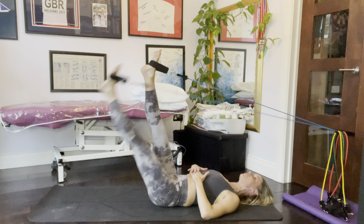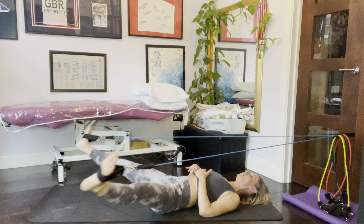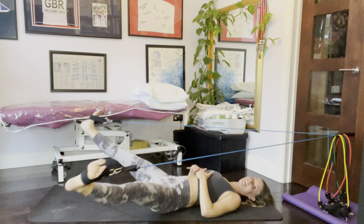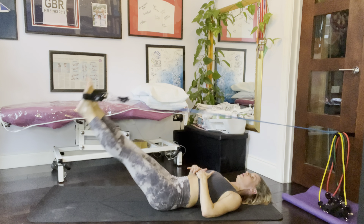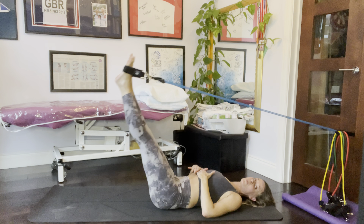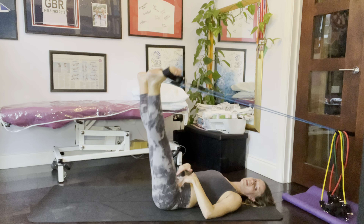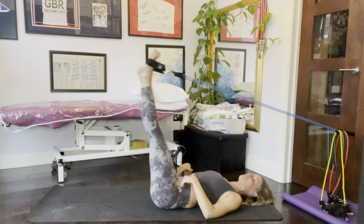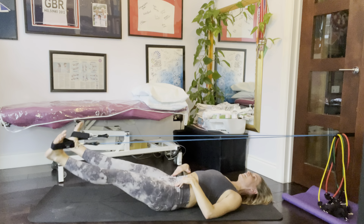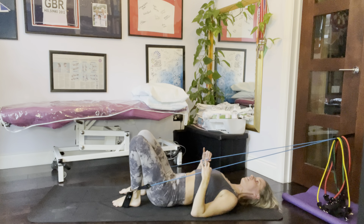Now we can do big circles with the legs. Point the toes on the way up, lead around with the heel, point the toes on the way up, lead around with the heel, and squeeze your glutes a little bit. That can stop any clicking you may have in the front of the hip — some people suffer with that.